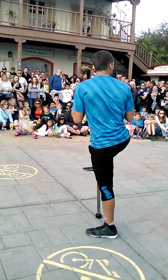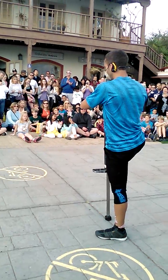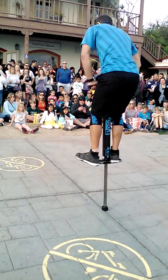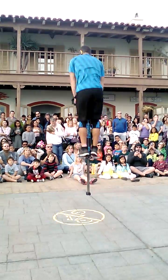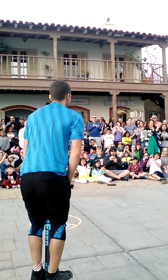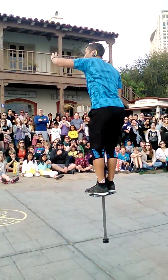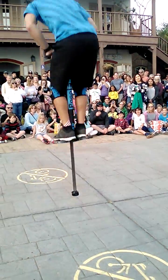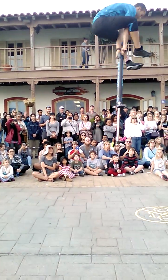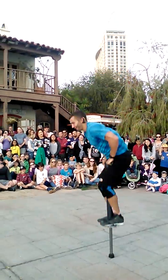I'll step it up and try some harder tricks. I need you guys to get a little bit louder. This trick took me three years of my life. I got two more tricks for you — double grip like that, full pegs, clip the heels. Now watch closely. Things are going to get a little complicated.